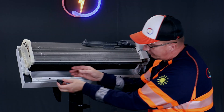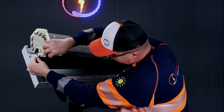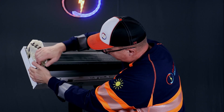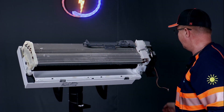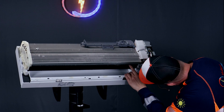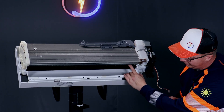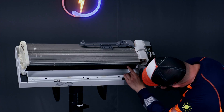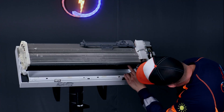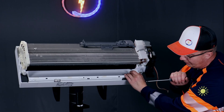And the bearing. Just center it — feel when it touches on the left end, the right end, and the middle. It's perfect when it doesn't touch anywhere and you can spin it freely.